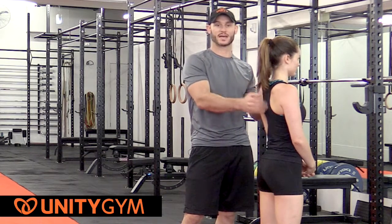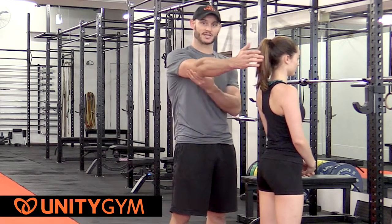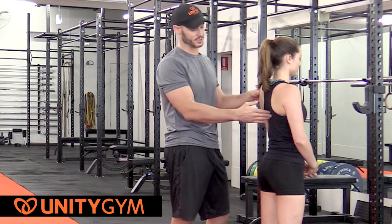We like to always initiate the movement through the shoulders, through the scapula, so we're going to see a large level of protraction — which essentially is letting the shoulder drop to the floor — and then she's going to initiate the retraction and row all the way to the chest, just below the sternum.